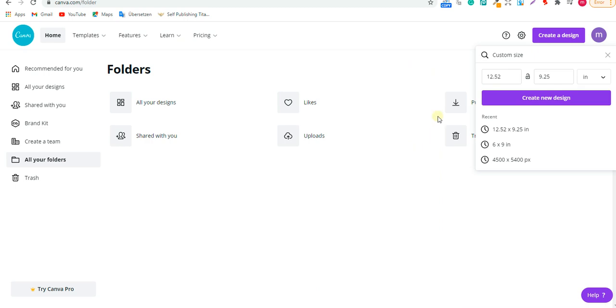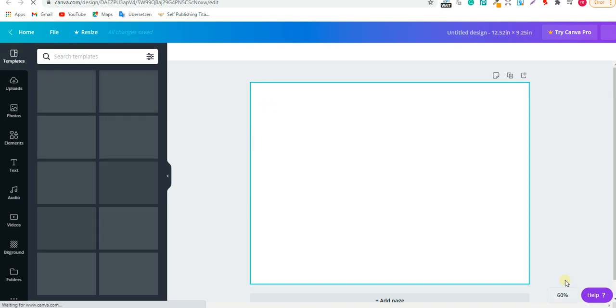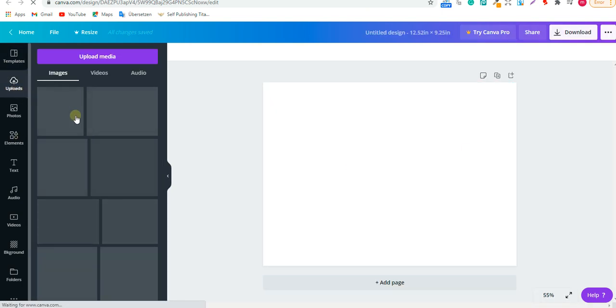On Canva, go to 'Create Design,' choose custom size, enter 12.52 by 9.25 and don't forget to convert that to inches, then click 'Create New Design.' Once we are on Canva, we're going to upload the template image we got from the BookBow email. I already downloaded it, so I'll upload it here.